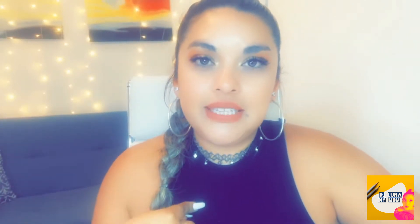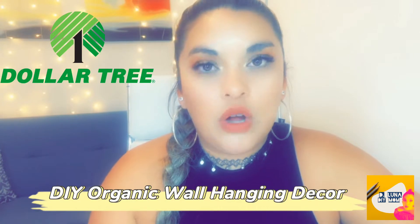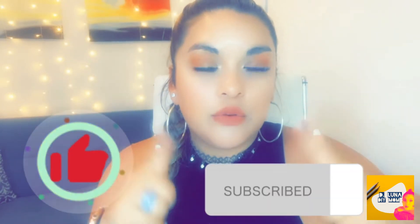Hi there DIY mommies, my name is Denise and you're watching the Luna DIY Mom. In this quick video today I'm going to be showing you how I DIY'd a Dollar Tree wall decoration — it's an organic and natural wall decoration with wooden accents and natural elements, and it's very inexpensive. If you need to occupy some space on one of your walls like your hallway, this is a really great idea. Don't forget to hit that like button and subscribe to my channel — it should be pretty quick and easy, so let's get started.